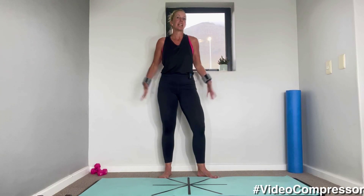Hey guys, welcome to my 15-minute barre video. This video I'm using light weights on my wrist so I get a little bit of an arm workout, and we're going to be mostly working the legs and the upper body. So let's start by warming up.